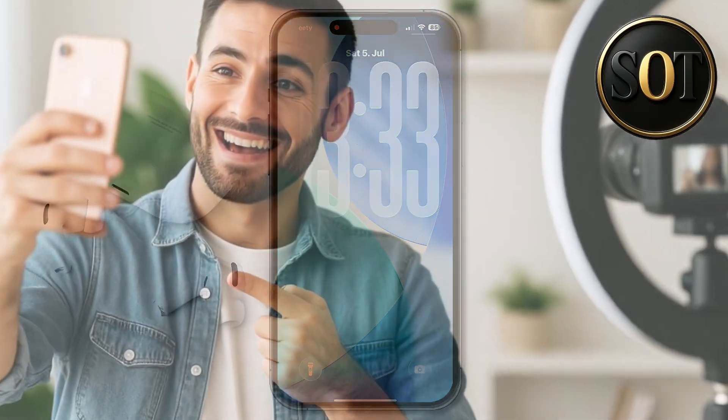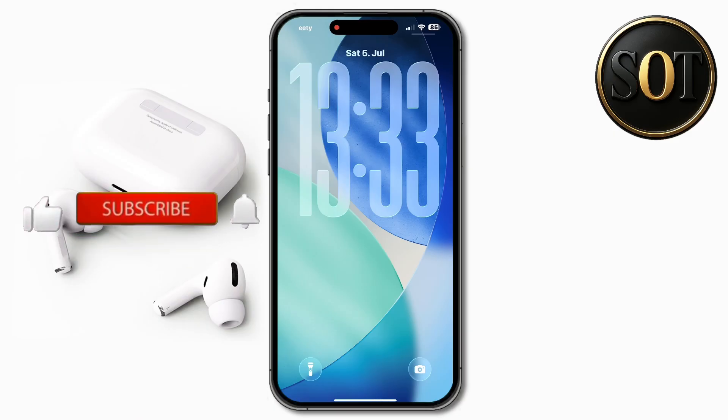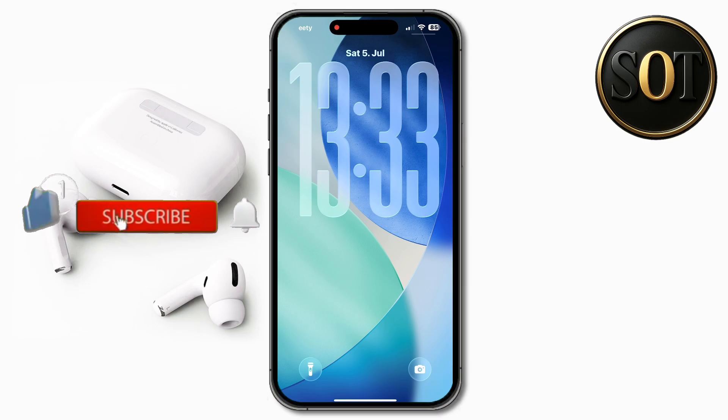Hey guys! In this video, we'd like to show you the best iPhone selfie settings. Most iPhone users can't take a good selfie simply because they haven't adjusted these settings properly.